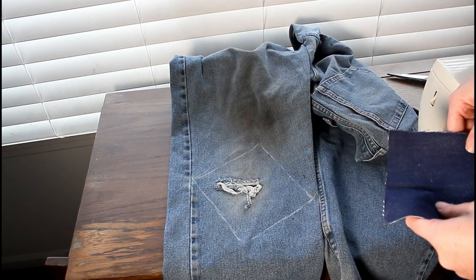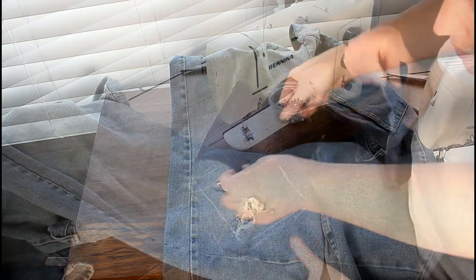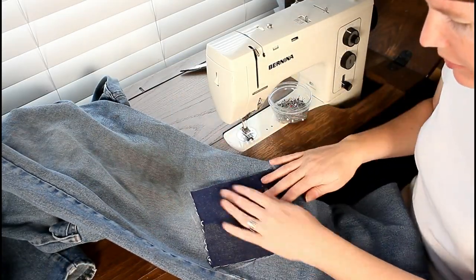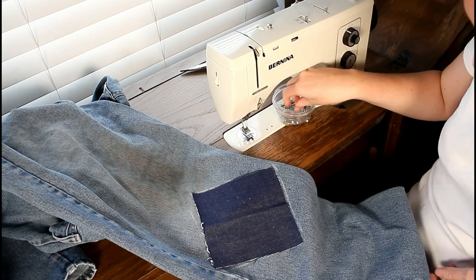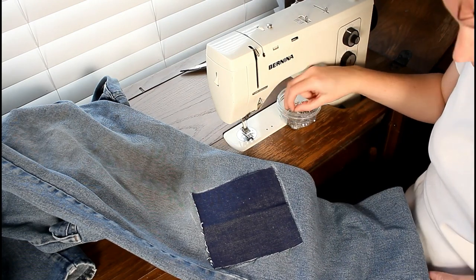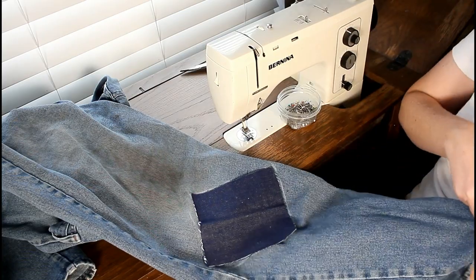Now I can see exactly where I want it — it is going to cover my hole. I'll put this down here, back where my square was, and I'm going to pin it. And to make sure that you don't go through all the layers, you've got to kind of stick your hand up that leg.